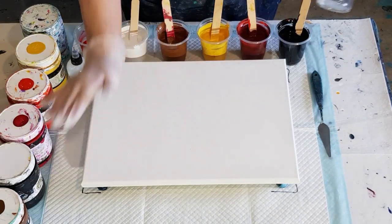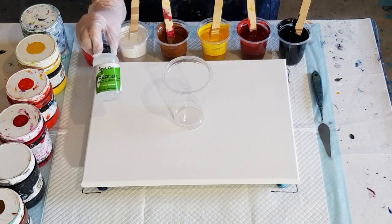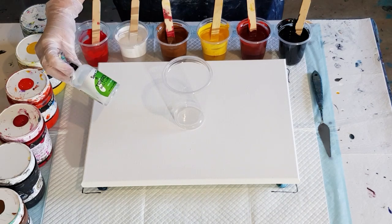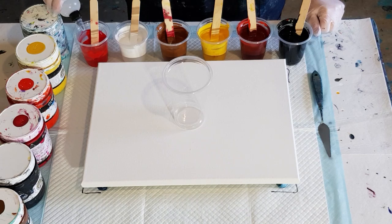I haven't added any silicone yet — treadmill lubricant, 100% silicone. So that's it there. Now I've got the black, the rust, the yellow, the brown, the white, and an orange-red. This one hasn't got very much paint in it, so I'll just do one layer.